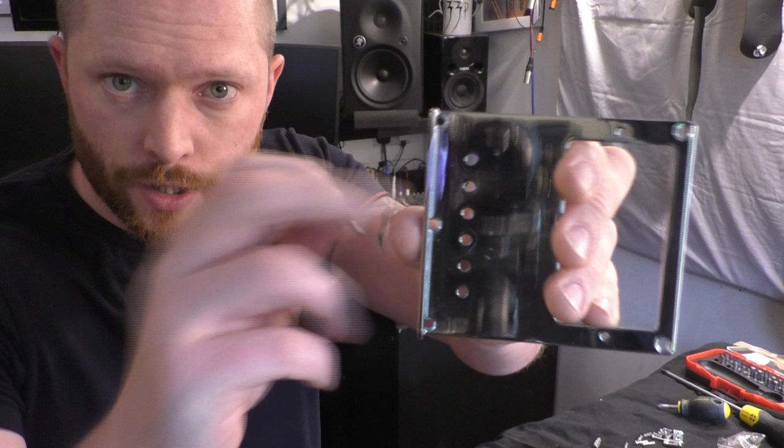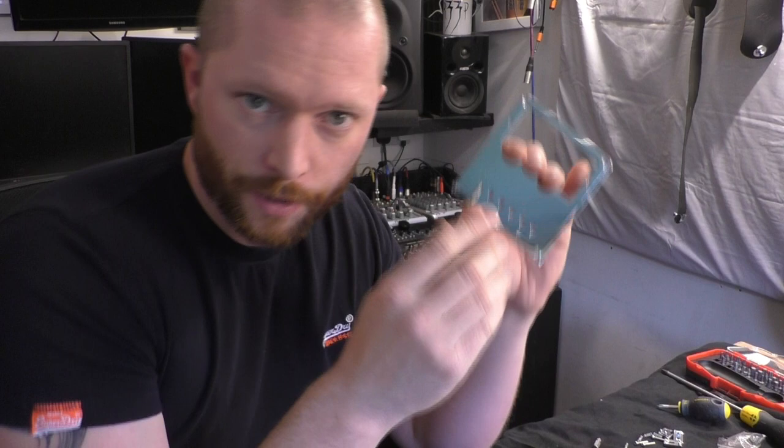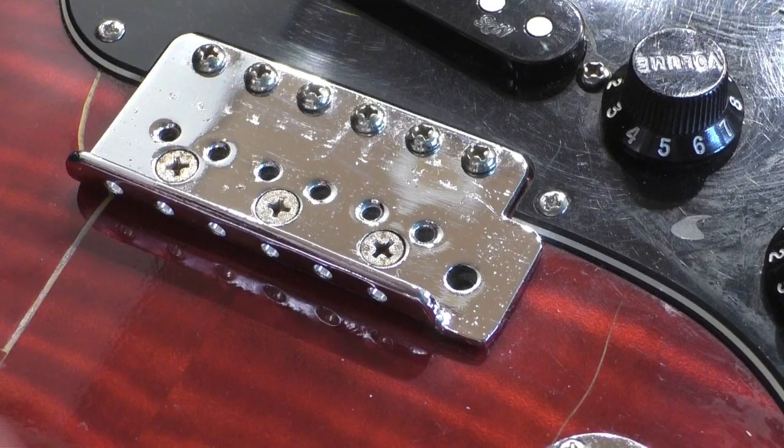To fit the new saddles into the bridge — just as an example — you put the screw in first, then you put the spring on, then you put the saddle on and give it a few turns just to hold it in place, because you'll need to adjust the intonation to make sure it's in tune.